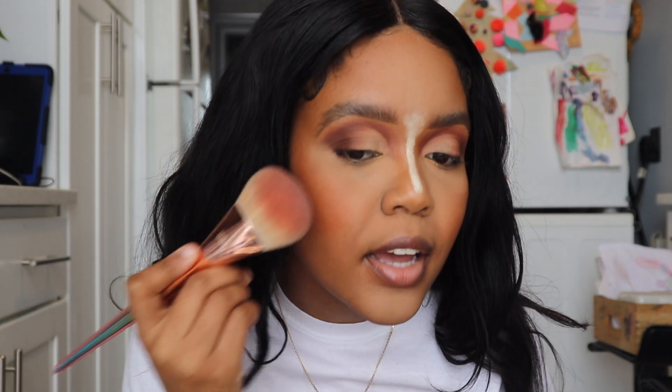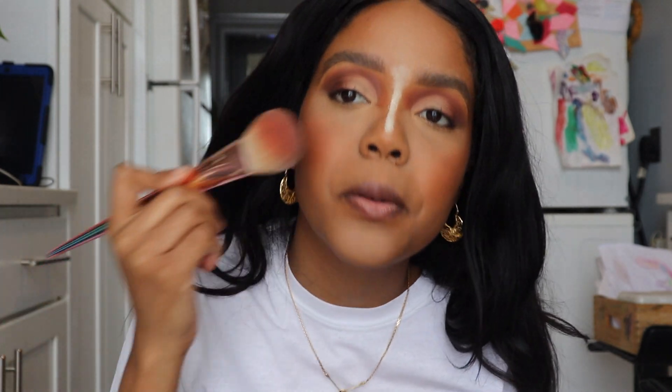I'm going to add my Patrick Ta blush on top because this has a radiance effect with a nice sheen. I'm going to layer that on top of the cream blush and mix that orangey shade.